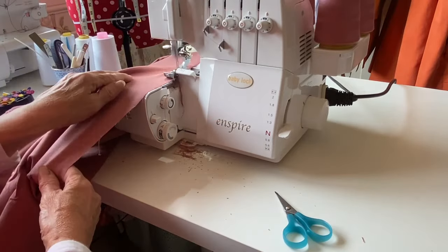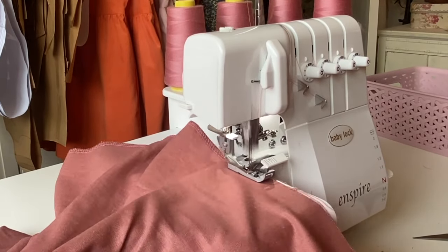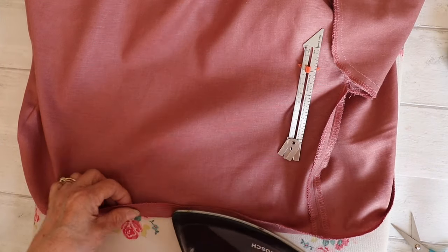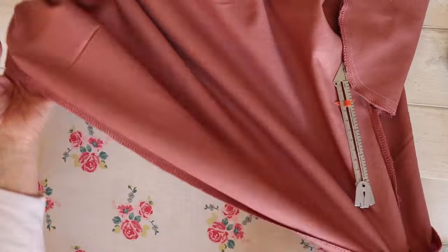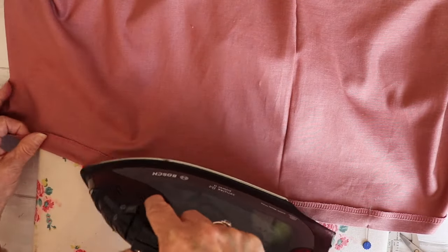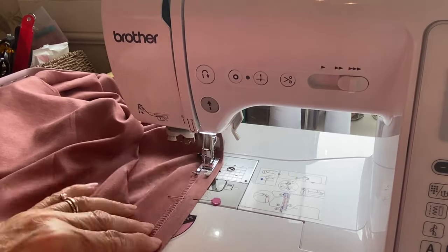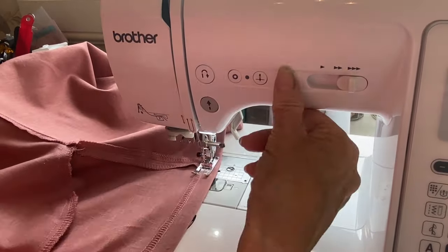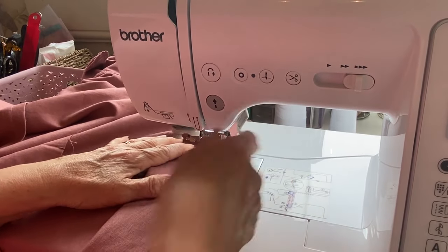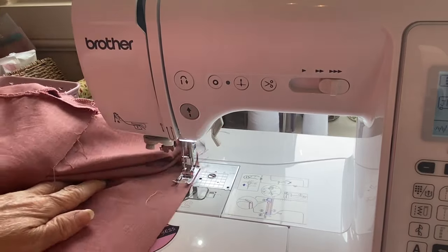We're going to move on to the hem and just overlock the edge without trimming any of the fabric off all the way along. Next, fold up the hem by two centimeters — get your measuring tool out and measure two centimeters all the way along, pressing and pinning as you go. Then sew the hem all the way around, taking your pins out as you go. For the final skirt task, working from the center notch, set your stitch length to the longer stitch and work two rows of running stitch along the top.